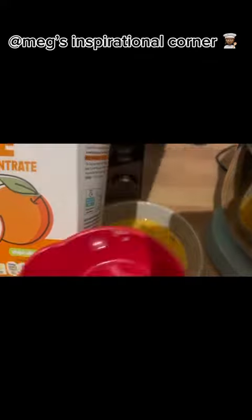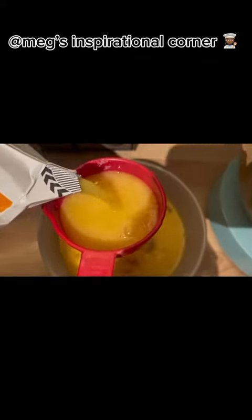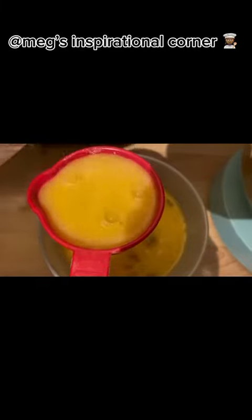This step is optional, but I'm now going to add half a cup of orange juice. Mix it to blend in your egg mixture.